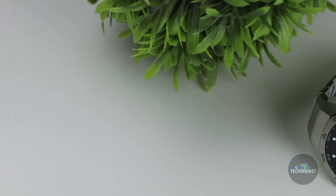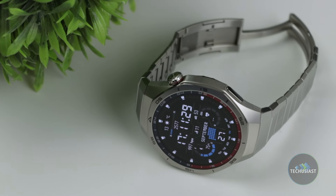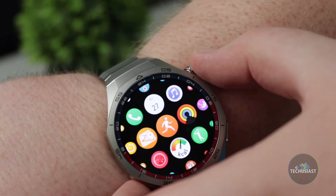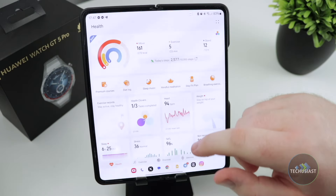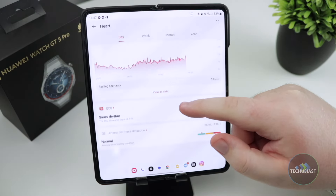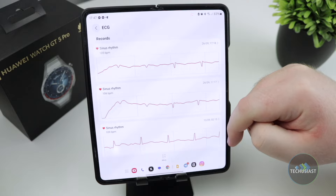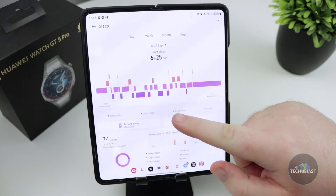Like previous generation Huawei watches, the GT5 Pro still relies on the Huawei Health app to connect, track activities and set up. The app is available for Huawei, Android and Apple devices, making it a great alternative for anyone who doesn't want a smartwatch from Apple, Samsung or Google. Setting up the watch took about 5 minutes and the entire process was quick and easy. The watch works the same way as previous generations, meaning you can find all your health information within the app in a nicely laid out form that helps you analyze and improve your workouts.